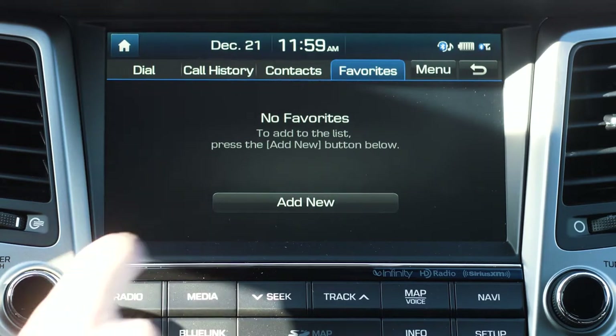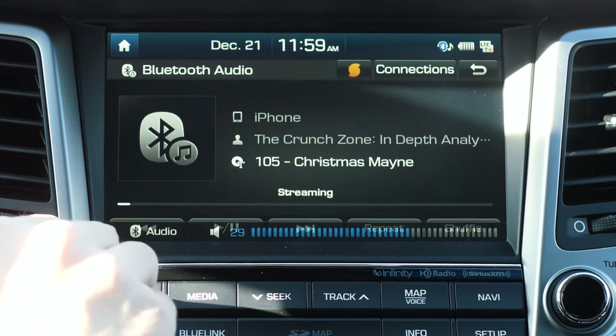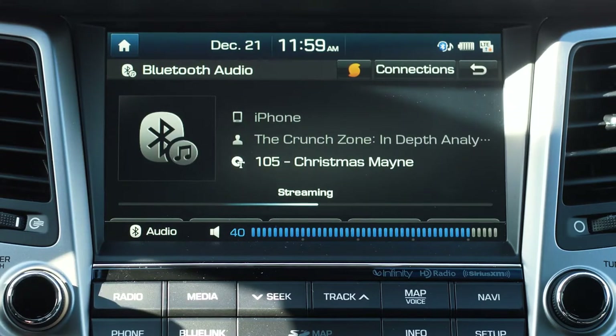Additionally, you can play your favorite music through the system using the Bluetooth audio menu. This system allows you to stay safe on the roads without sacrificing your productivity.